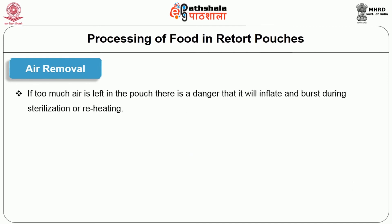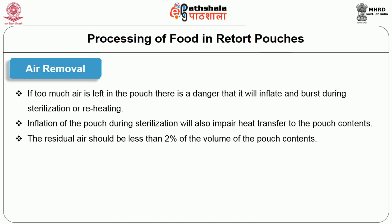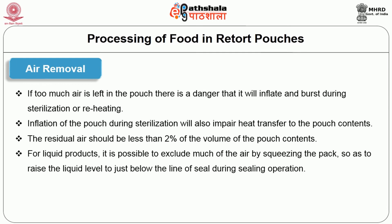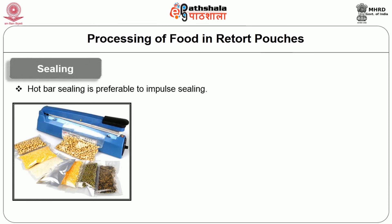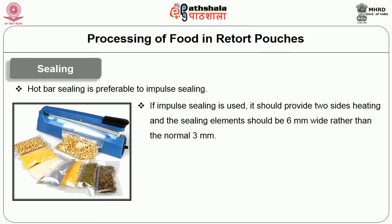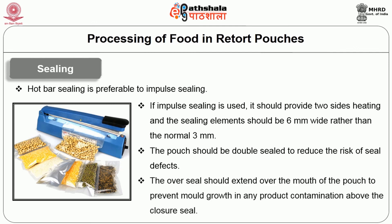If too much air is left in the pouch, there is a danger that it will inflate and burst during sterilization or reheating. Inflation of the pouch during sterilization will also impair heat transfer to the pouch contents. The residual air should be less than 2% of the volume of the pouch content. For liquid products, it is possible to exclude much of the air by squeezing the pack to raise the liquid level to just below the line-up seal during the sealing operation. Packs containing solid products can be vacuum sealed using chamber machines. The next operation is sealing. Hard-bar sealing is preferable to impulse sealing. If impulse sealing is used, it should provide two-sided heating and the sealing element should be 6mm wide rather than the normal 3mm size. The pouch should be double sealed to reduce the risk of seal defects. The overseal should extend over the mouth of the pouch to prevent mould growth in any product contamination above the closure seal.